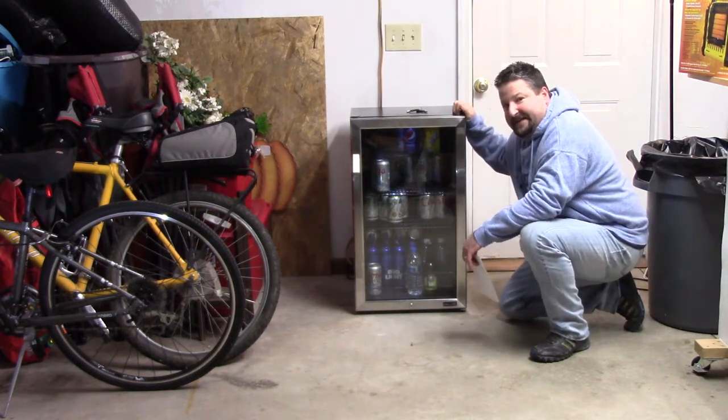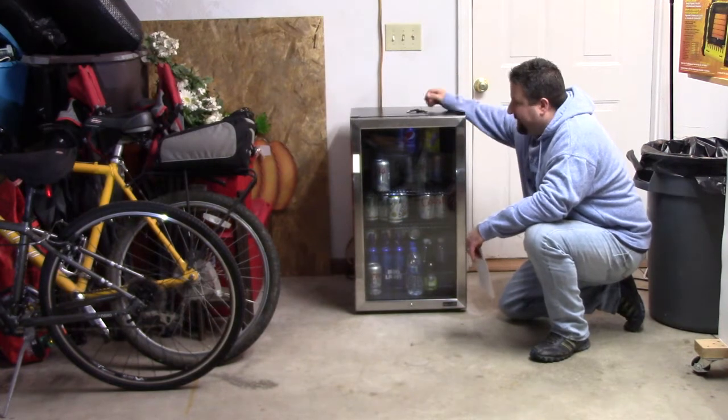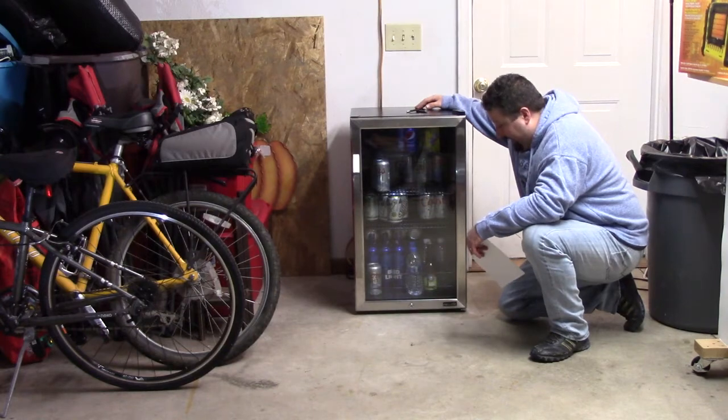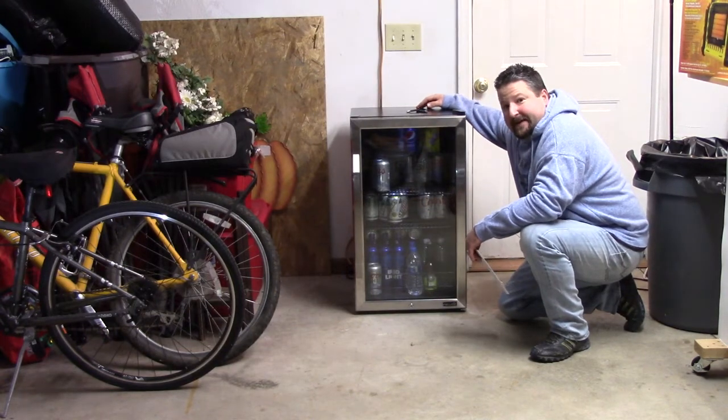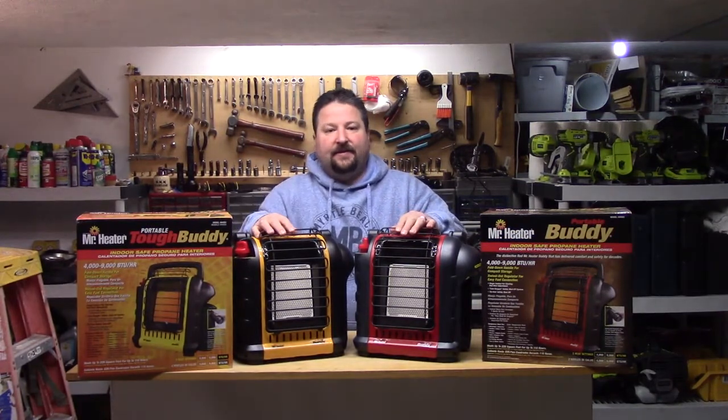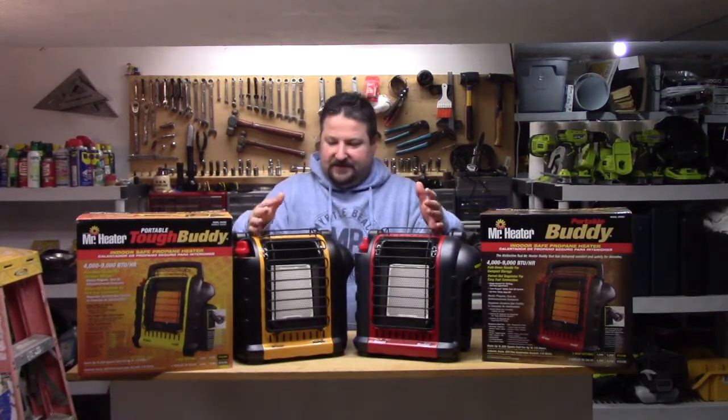Overall it's a fridge — not a whole lot to say. I just wanted to mention that I really like it and I'm glad they sent it to me, and I am utilizing it to the best of my ability. Alright, so back to business.